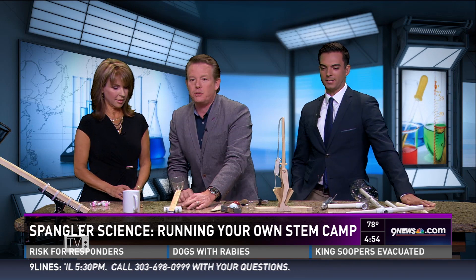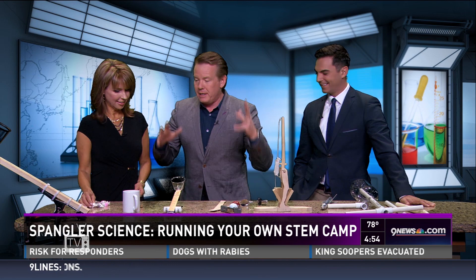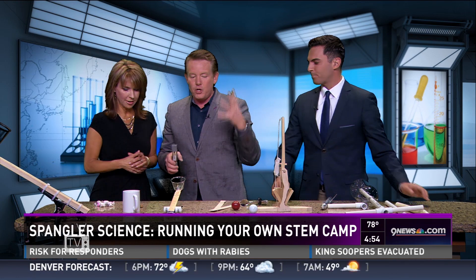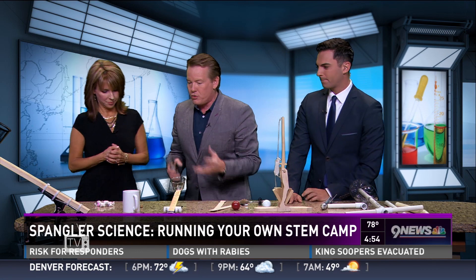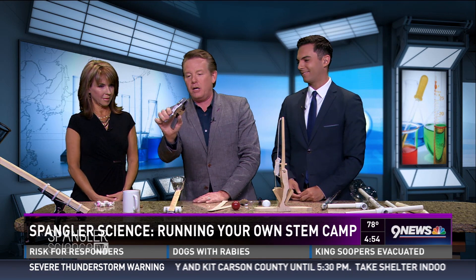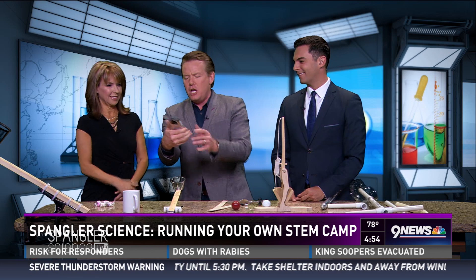Let's try a golf ball — oh, there goes the camera lens! Sorry! But then you're thinking: could you get it bigger? Of course you can get it bigger. When you're running your own STEM camp, you're trying to get kids to ask questions on their own. Every kid is going to ask: what if you had something better than rubber bands?